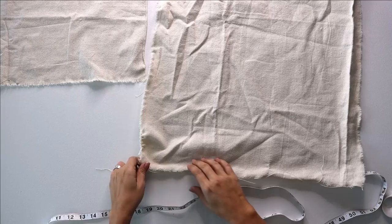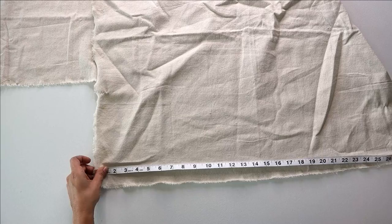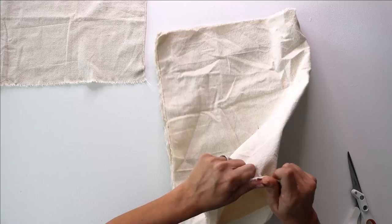Today we're going to be making an envelope style pillow cover. For the back, we're going to need two pieces — the width stays the same, but we create an overlap by dividing the pillow height in half and adding three to four inches to each side. Now that we've got our pillow squares cut out, we're going to take the front piece and apply our image to it first, because we're going to need to iron it on and didn't want any weird creases.